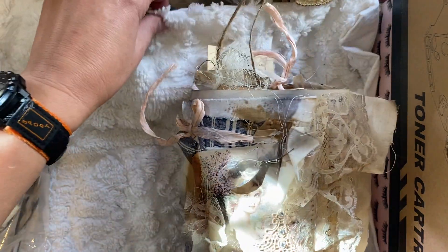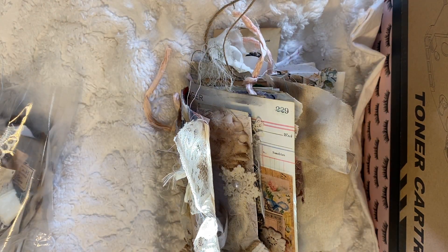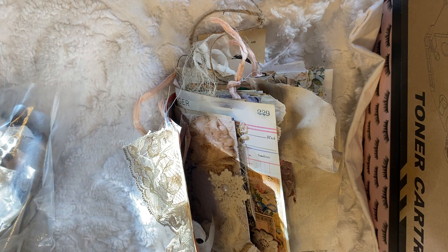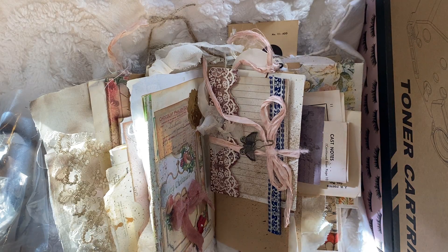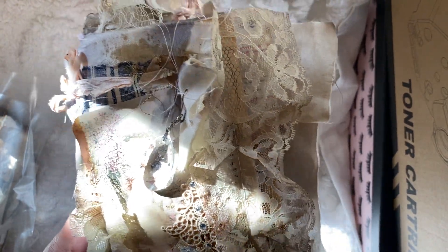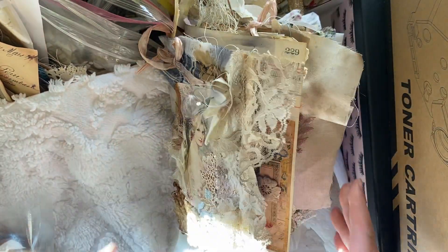Before I show you this one — the one that I completed — sorry about the shadows here, let me see if I can do something. I'm not really sure what to do about the shadows — it's this afternoon sun. But I'll try my best to show you the details, maybe if I turn this a little bit it will be better.